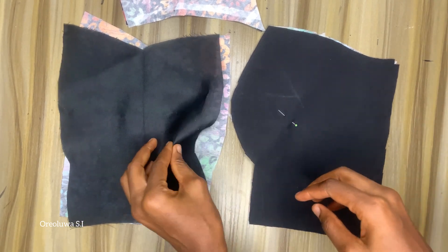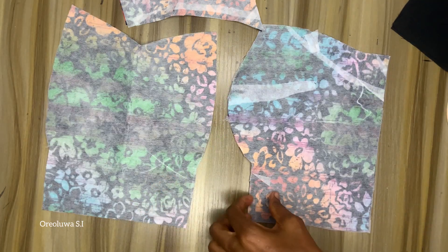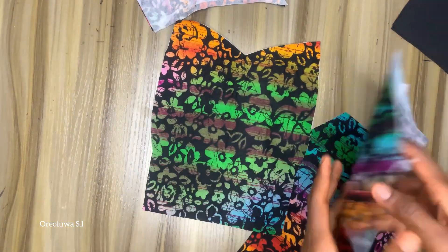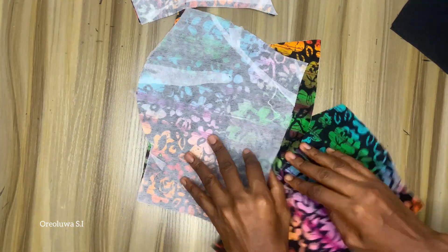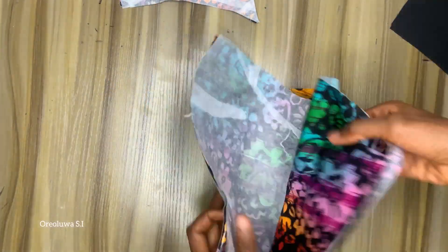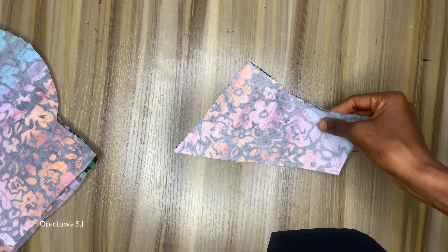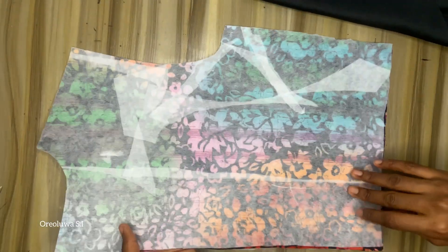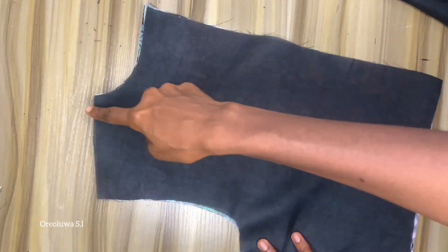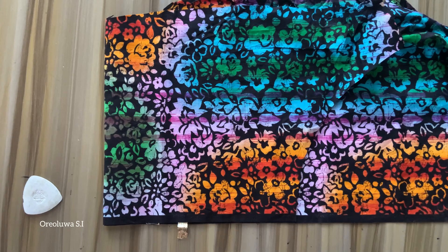I've also cut out my lining. I just added a stay on my Ankara fabric — I did not add interfacing because I don't want it to be bulky since it's just a top. So I'm going to pin it up and stitch it together. I'll do the same for the lining. I also added a stay on the back fabric, but you don't have to do this — it's totally not necessary. I'm going to stitch it up by joining the neckline, the zip line, and the side seam.